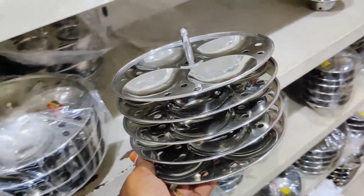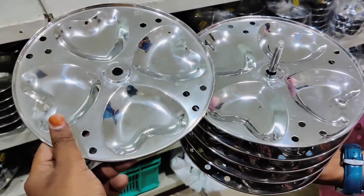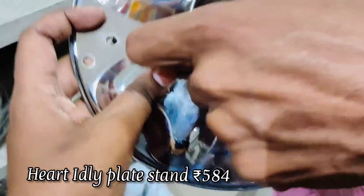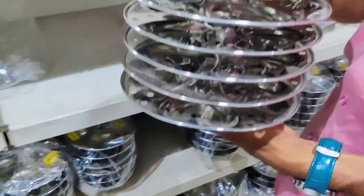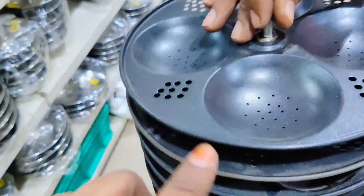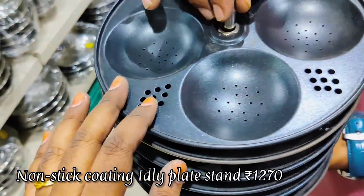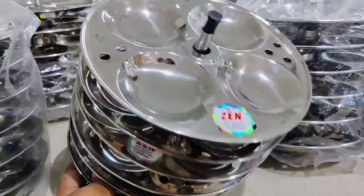You can buy it for a rice cooker or steamer. There are 6 plates for about 4.84 rupees. We have 6 plates in a set. We have to use stainless steel with non-stick coating. We have to add oil to the idli batter.